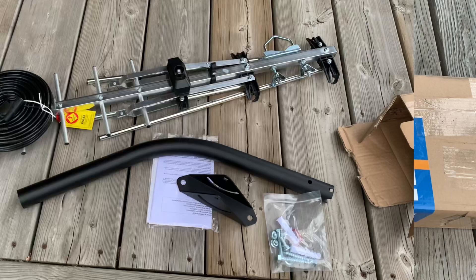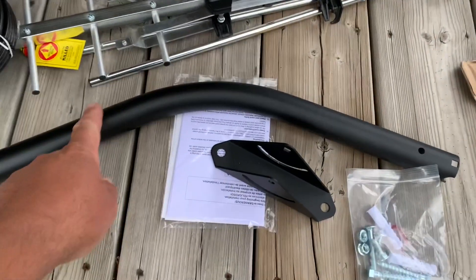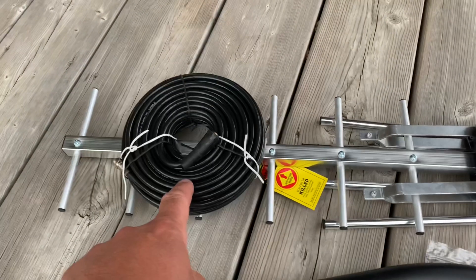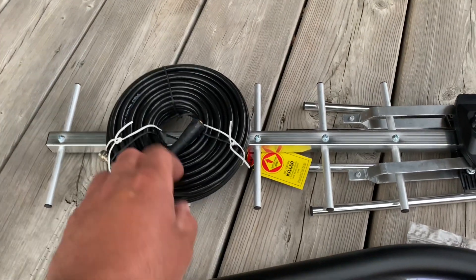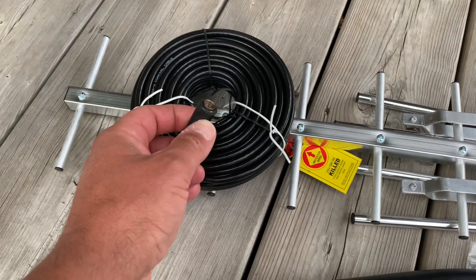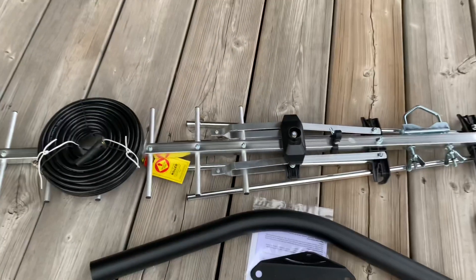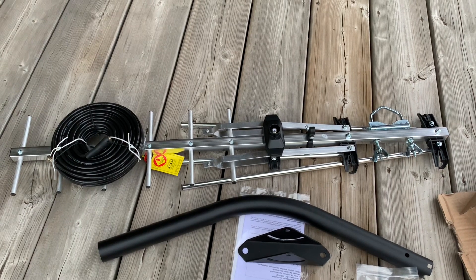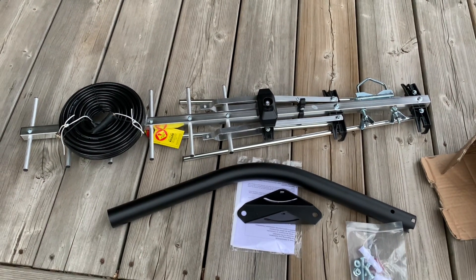Out of the box we've got the mounting post and the bracket, some hardware, and there's the coax — it's 50 feet and it does have ends already installed, so that's good. The antenna is pretty much just folded up, so pretty compact. Let's get it put together.